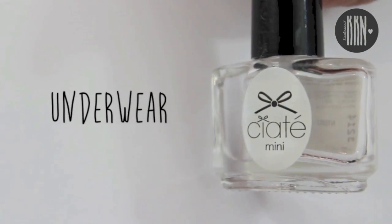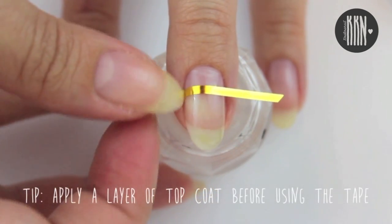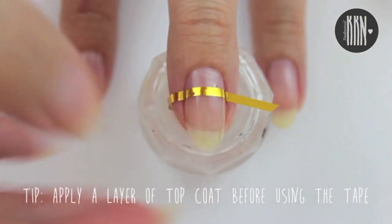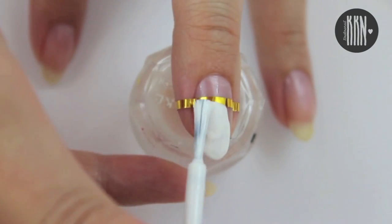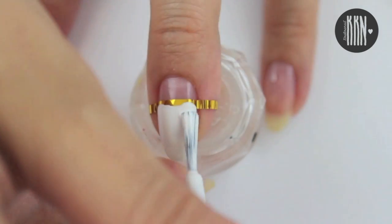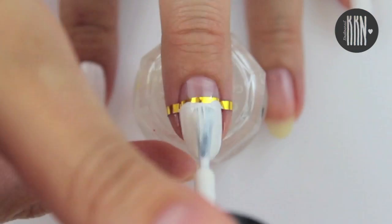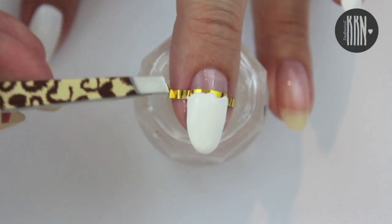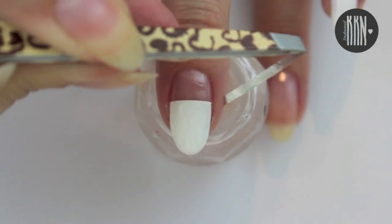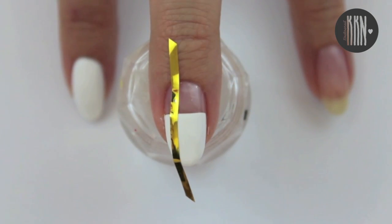Let's get started with the tutorial by applying a base coat on each nail. Then use some kind of tape to get a straight and clean line for the first design. Paint the tip white and remove the tape as soon as you've applied your last coat of polish. Then let it dry completely.